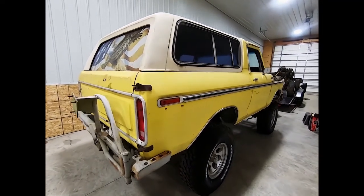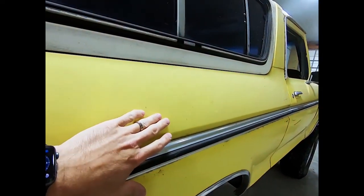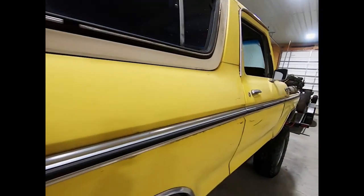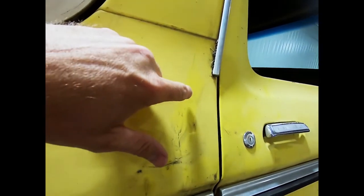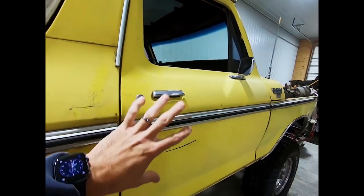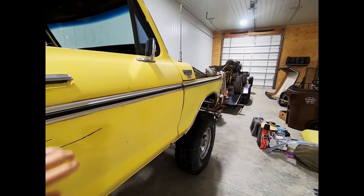All of the trim is in really, really good condition. The paint itself is very oxidized from Arizona and then Minnesota, but I think it would come back. I haven't made up my mind on what I'm going to do paint-wise either.